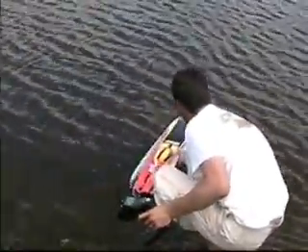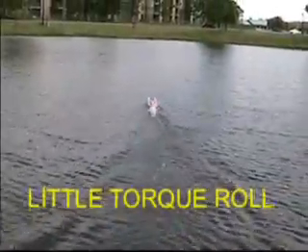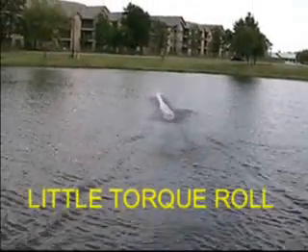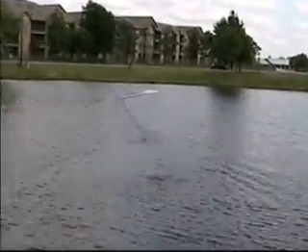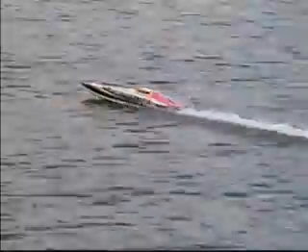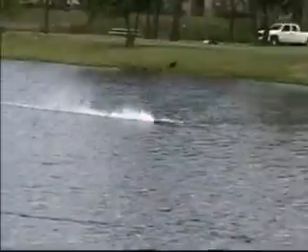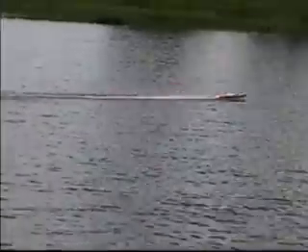There we go! Woo! Wow, sounds pretty mean. Woo! Awesome! Sounds pretty mean! How's the CG? That's awesome! You can slide the batteries up and then...